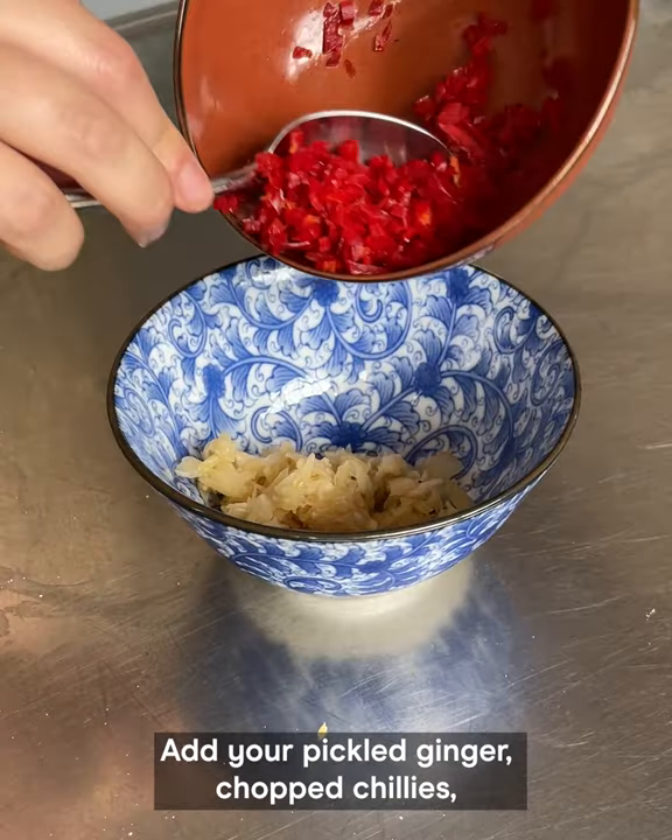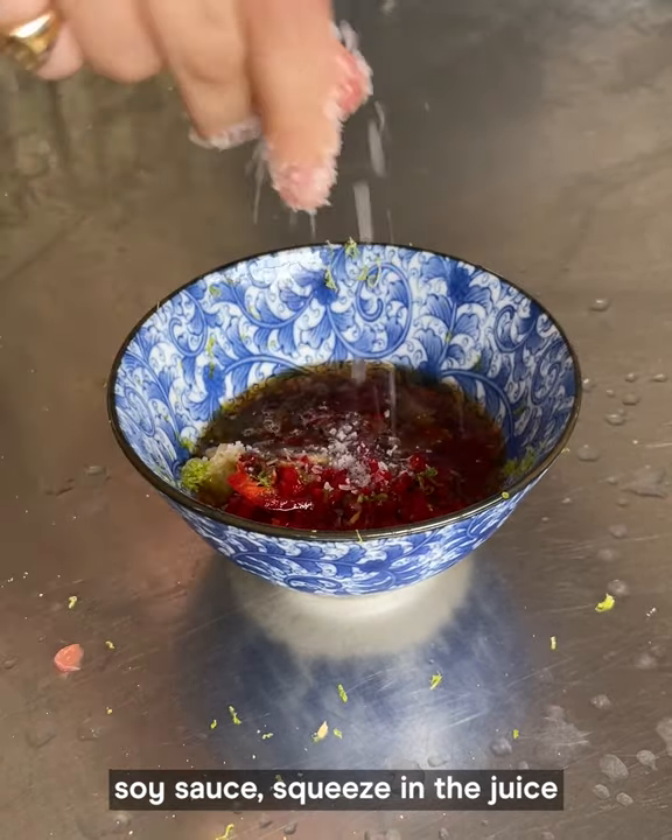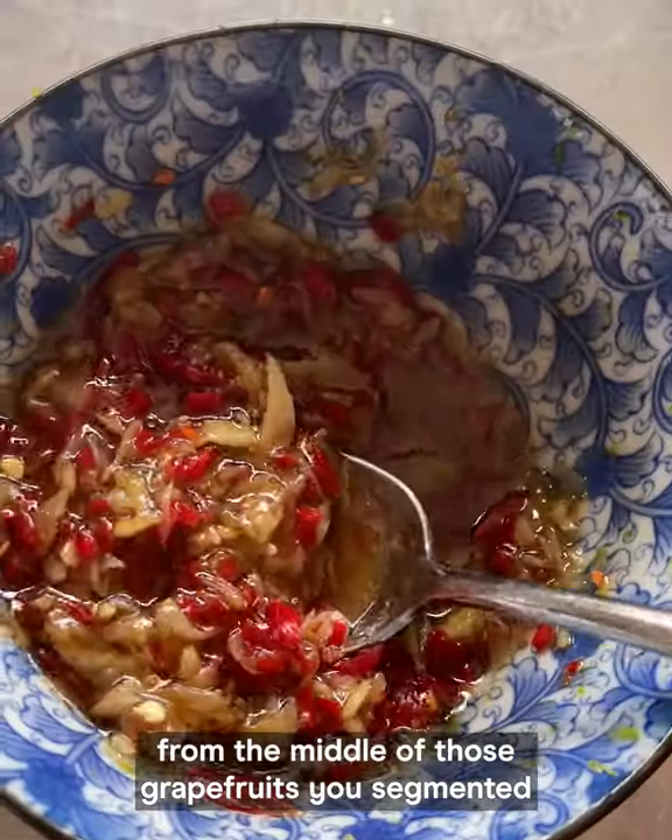Make your dressing. Add your pickled ginger, chopped chilies, lime zest, lime juice, sesame oil, soy sauce. Squeeze in the juice from the middle of those grapefruits you segmented and some salt.